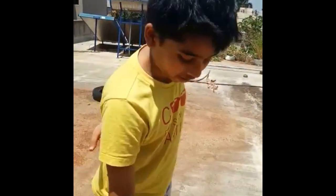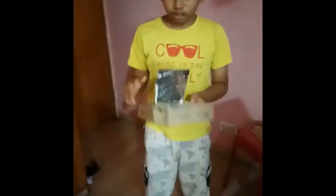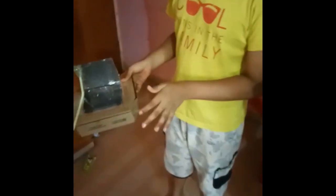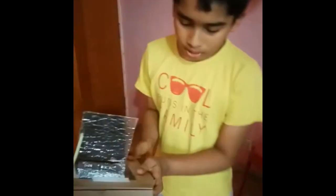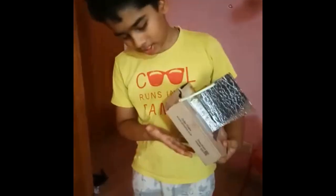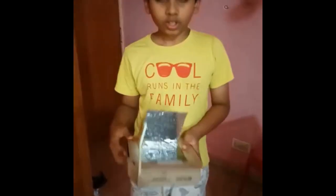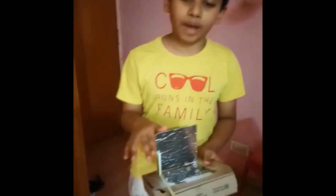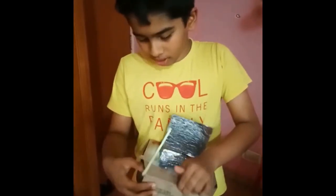Now allow me to explain the theory behind it. The sunlight passes through the transparent sheet and gets reflected back from the aluminum foil into the box. This heats up the air inside. Furthermore, I have placed aluminum foil on the sides and on the floor of the box, which further reflects it back and keeps on heating the air.